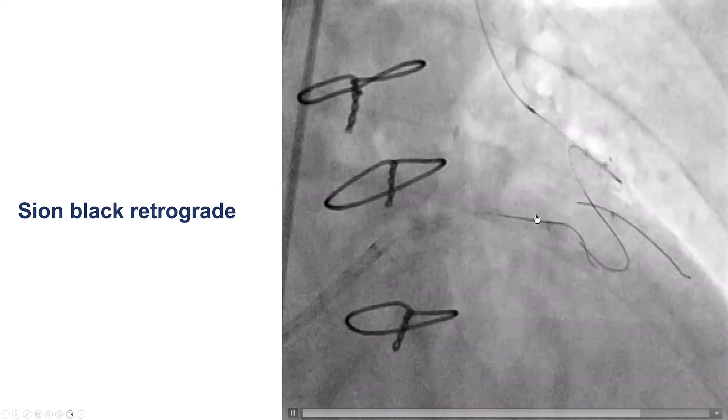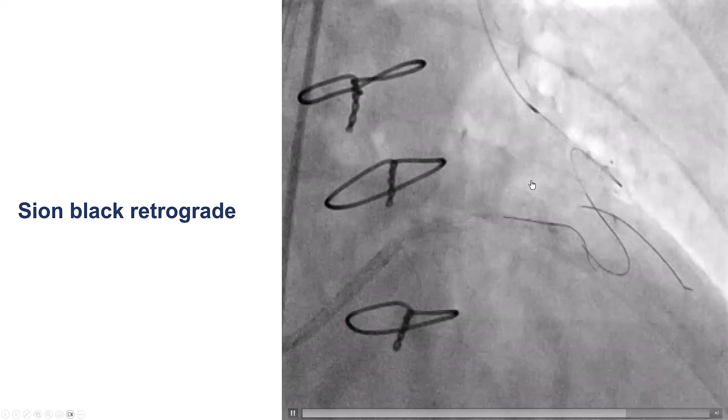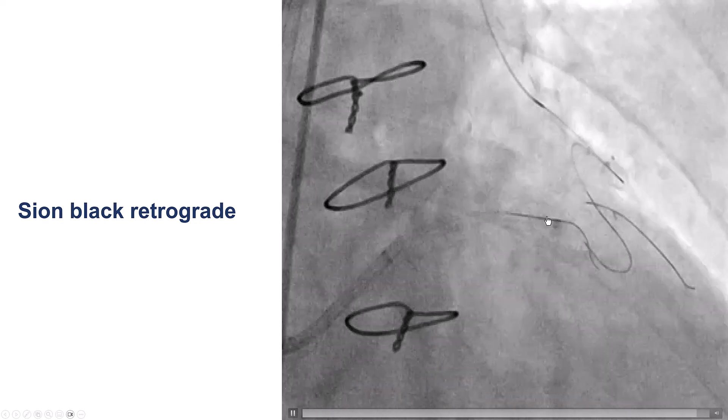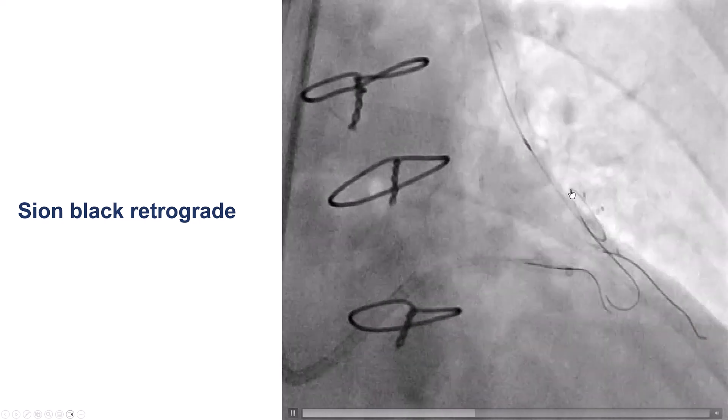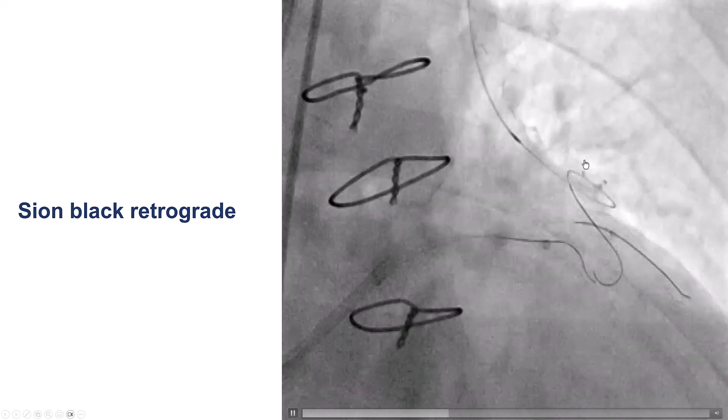After multiple attempts and failure to cross antegrade, we decided to go retrograde through the LIMA. The patient was hemodynamically stable, and we decided not to use hemodynamic support, although it is something to be considered, especially when going down through tortuous LIMA grafts.